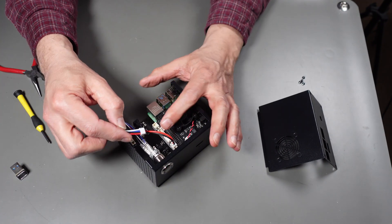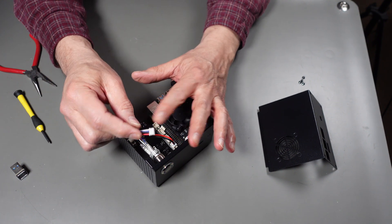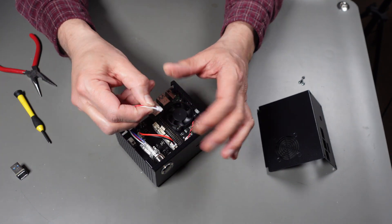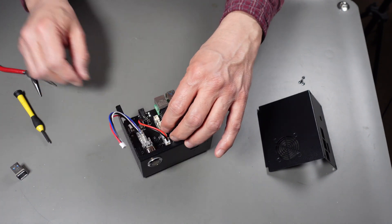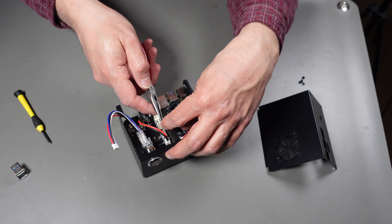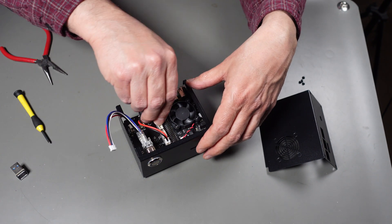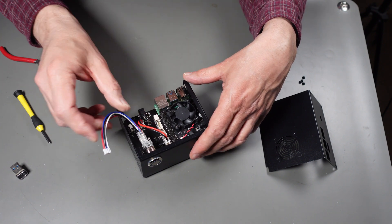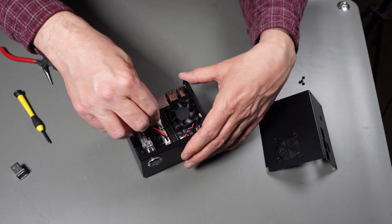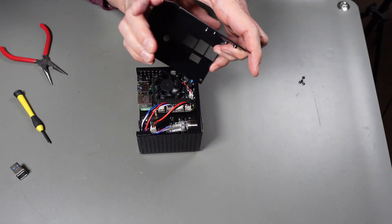This switch connector goes into the other open connector on the board. There's a little guide so you can't get it wrong. One of the connectors fell off - these things are not in there very tight so they may fall off. Put it back in - it locks in place. Then we can put the cover onto the unit.